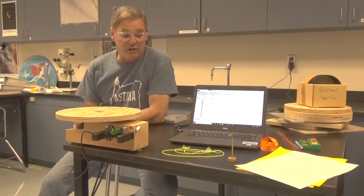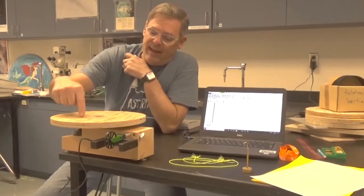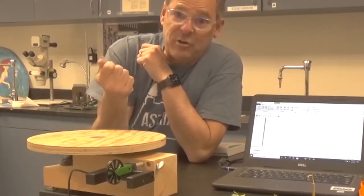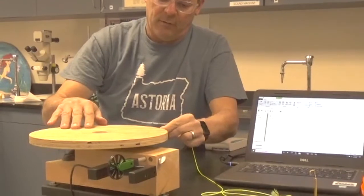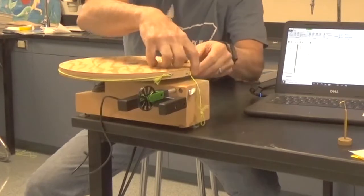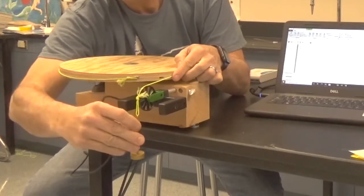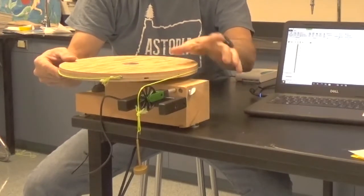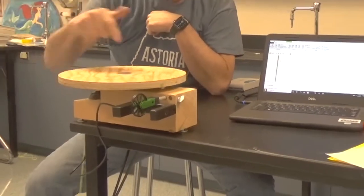Here's our setup for the rotational inertia lab. I've got my laptop and my interface to connect my sensors, and I have here a lazy susan turntable. I can create a torque on it with a string by attaching it to the side of the table, winding up the string, and hanging it over this pulley. When I attach a weight to the pulley there's tension in the string, and when released it rotates the table.